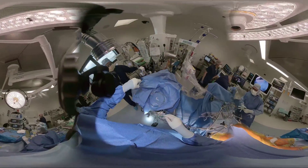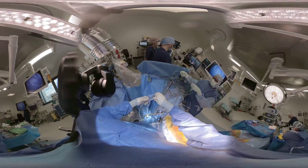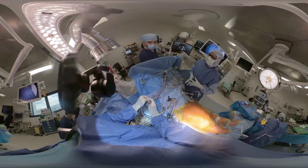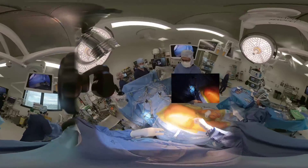Two defibrillator pads are placed across the chest wall. The patient is positioned supine with the right chest elevated by a small pillow beneath the right scapula, and the right arm is placed on a sideboard to maximize space for placement of the surgical ports.